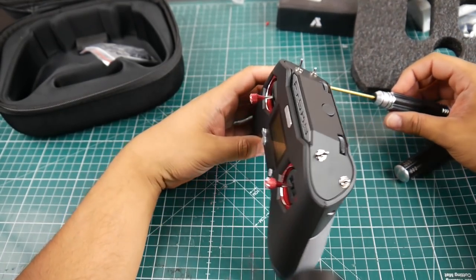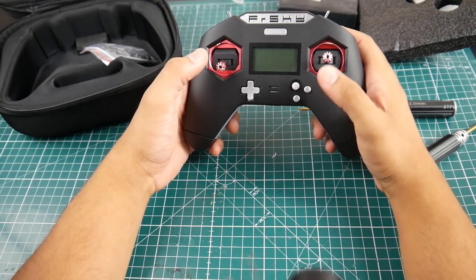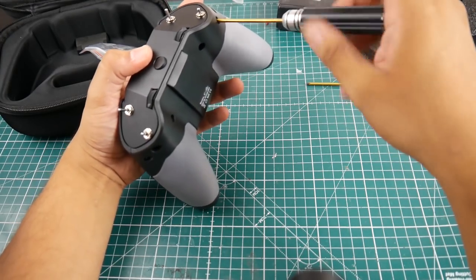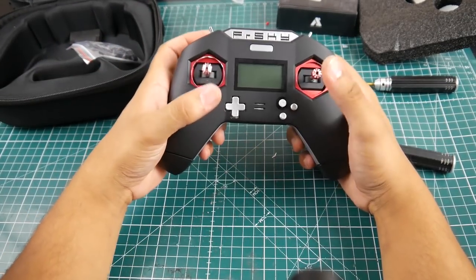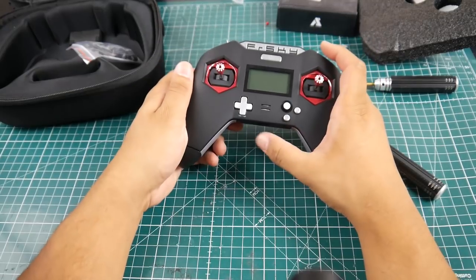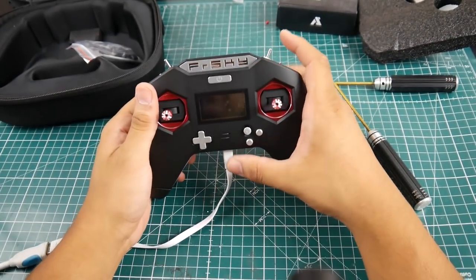Once you tighten those screws, the gimbal becomes super stiff; loosen them and it's free again. That's really nice for ease of access — you don't even have to open the radio, just grab your 2mm hex driver. I loosened both for now until I do the battery mod. I wish the curve were a little bigger but we'll see how it feels on the simulator. Let's try powering it on via USB.